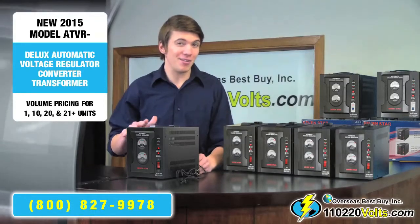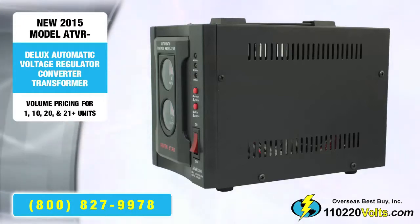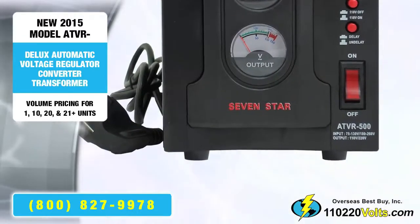Unlike many other voltage converters, this has a thick handle for easy carrying, and to increase stability, large rubber feet.